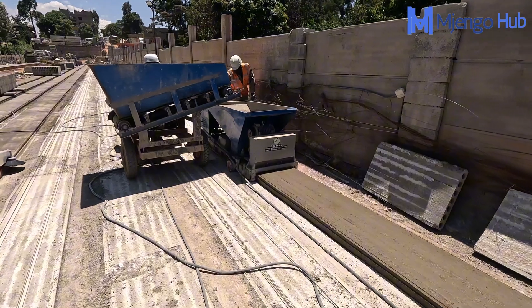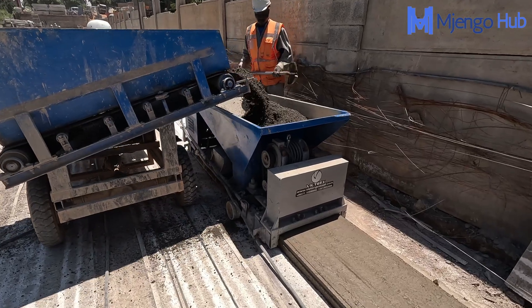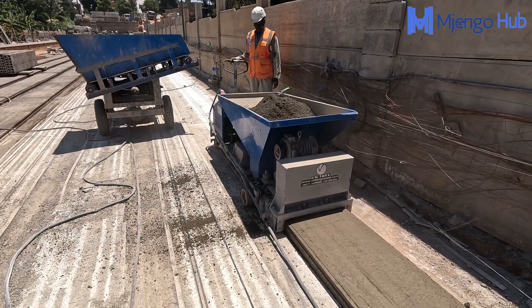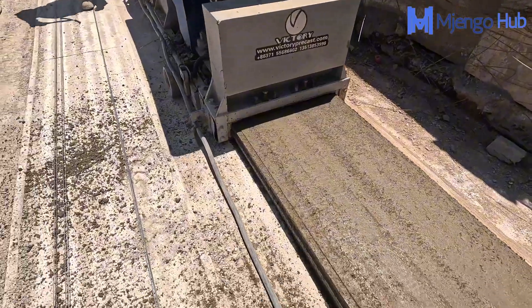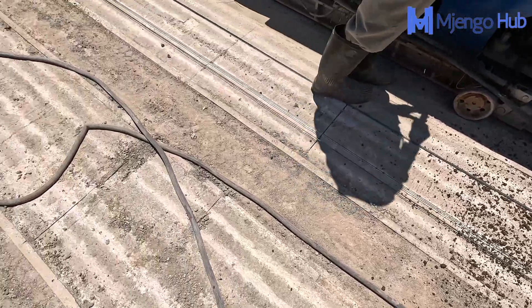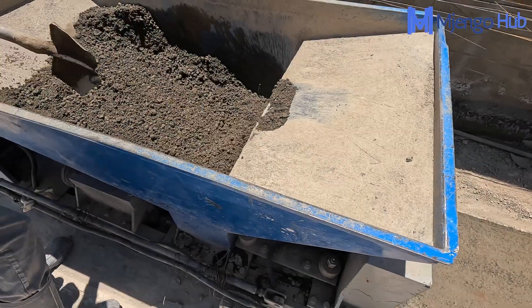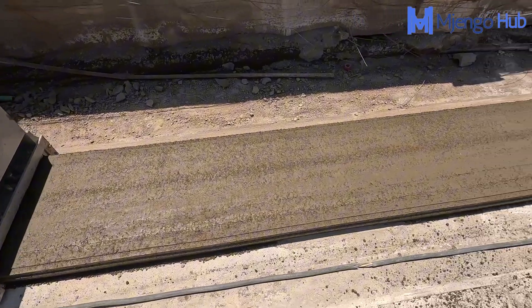The biggest challenge you would face if trying to make these panels or beams at home is the part where you have to pre-stress the re-bars to increase the strength of your product. Pre-stressing requires that you pull the wires on both ends using a machine like the ones they're using here, but at home that would probably not be possible. So it's highly discouraged — the wires are usually under a lot of tension, and if they snap, we can easily be talking about something else.